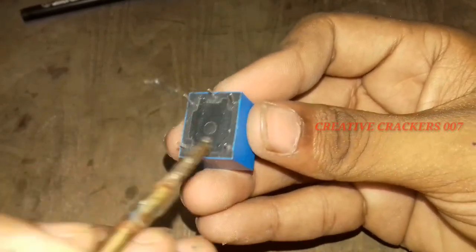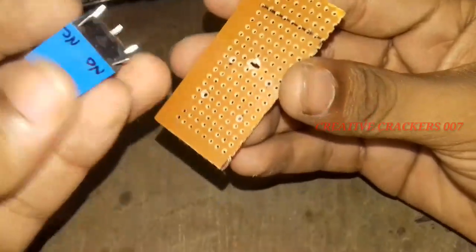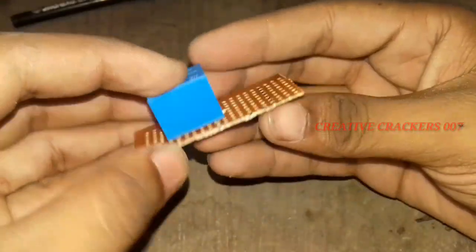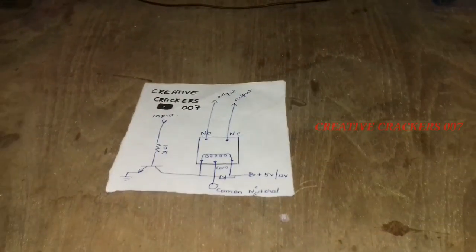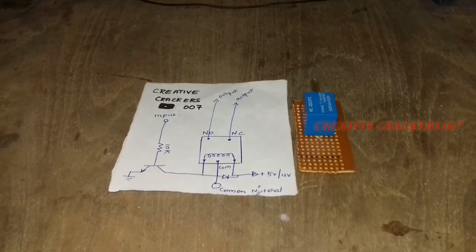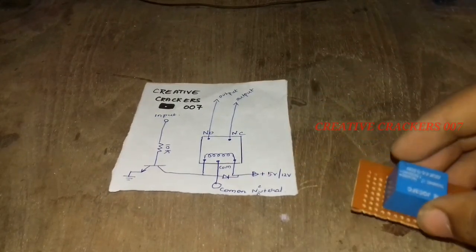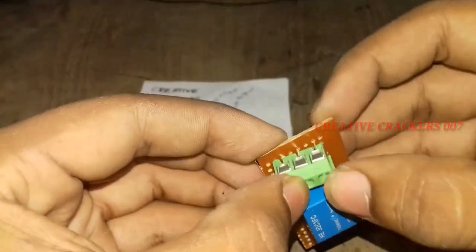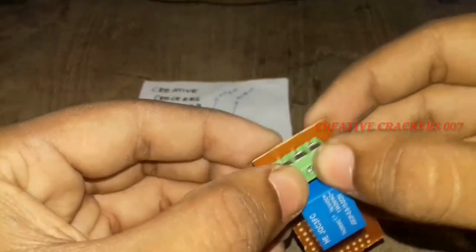These are the coil pins, the normally closed contact, normally open, and the center pin is called the common pin. I have made a PCB so just insert the pins into it. I have also made a circuit diagram for this module. Now insert the required components — first I insert a three-pin socket into the PCB board. I have skipped the soldering process because it would make the video lengthy.